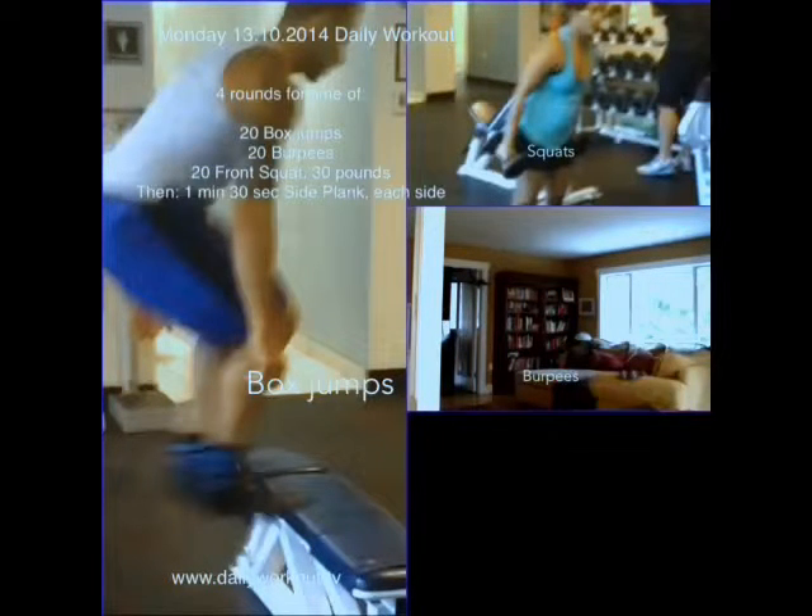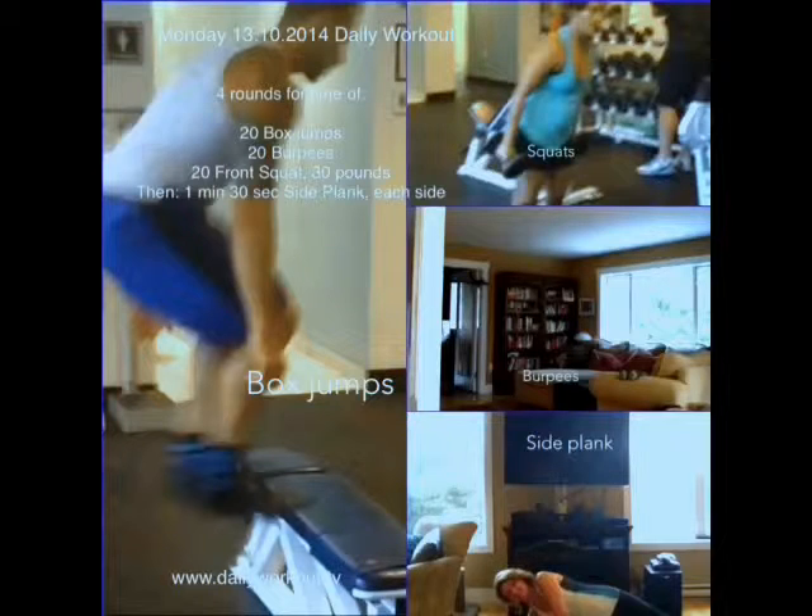When you're finished, do 1 minute and 30 seconds of side plank on either side, making sure that you're keeping the core nice and tight and that your elbow is right below your shoulder. And that's it — we'll see you again tomorrow.